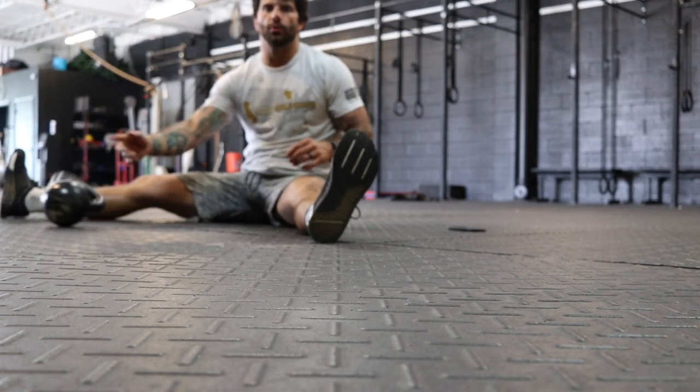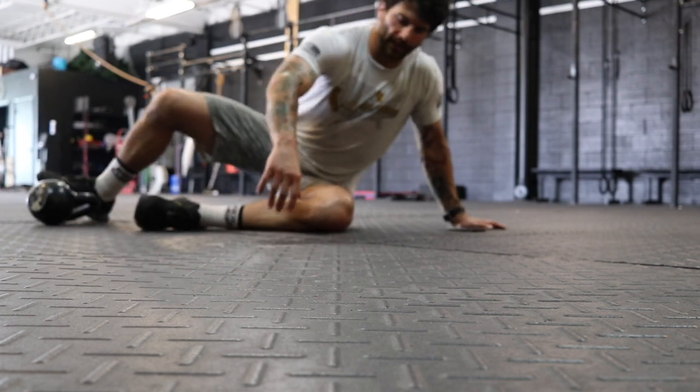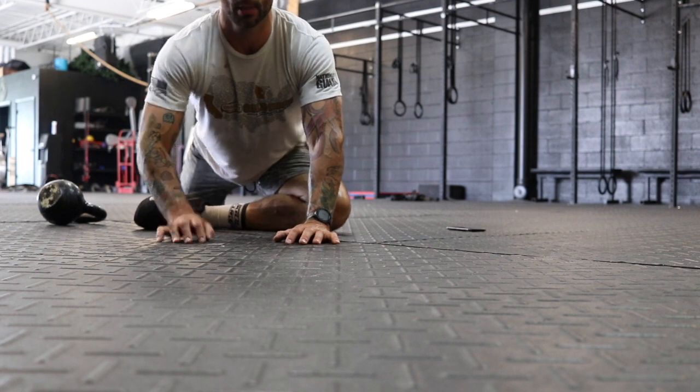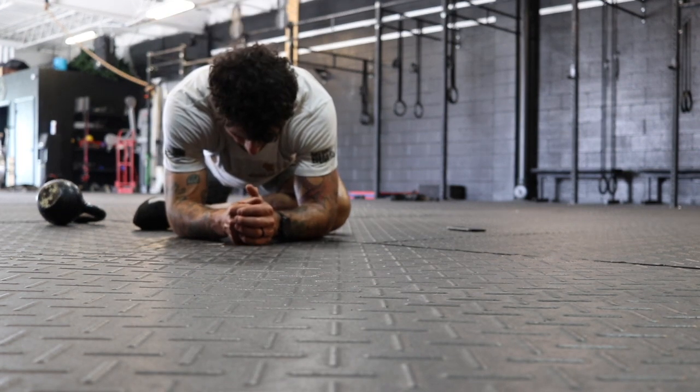After the seated straddle, we're going to move into a pigeon on the left or the right side. We'll bring that leg in front of us and come down here and just relax. Again, breathing deeply.